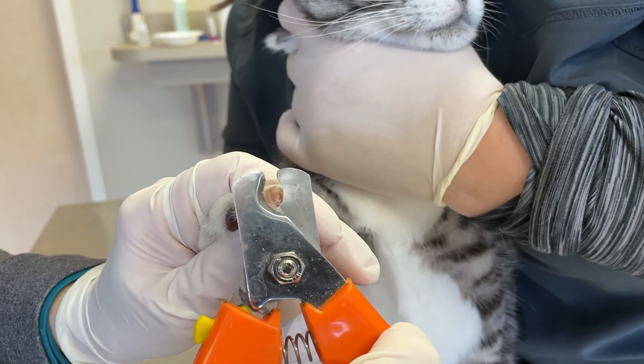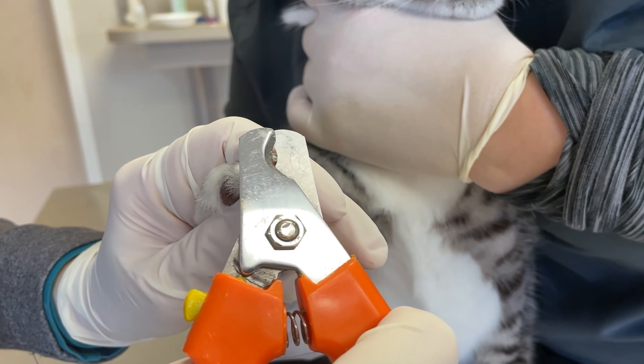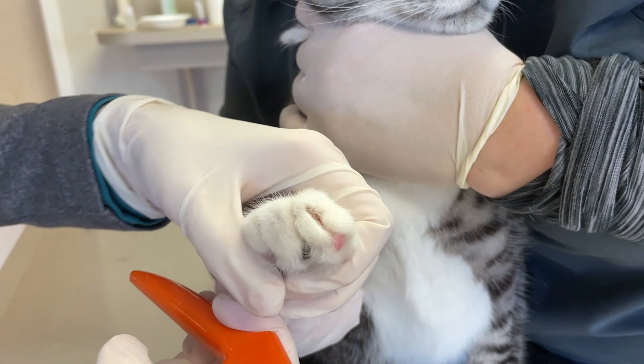He doesn't really need a nail trim, but I'm going to take the nail trim anyway — it's just a little heavy.